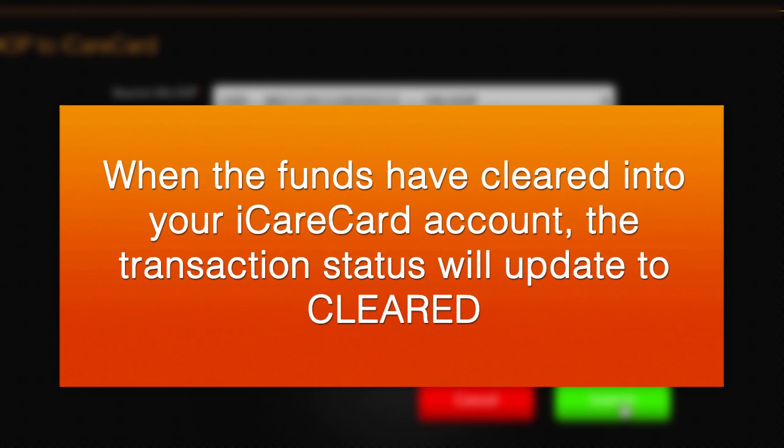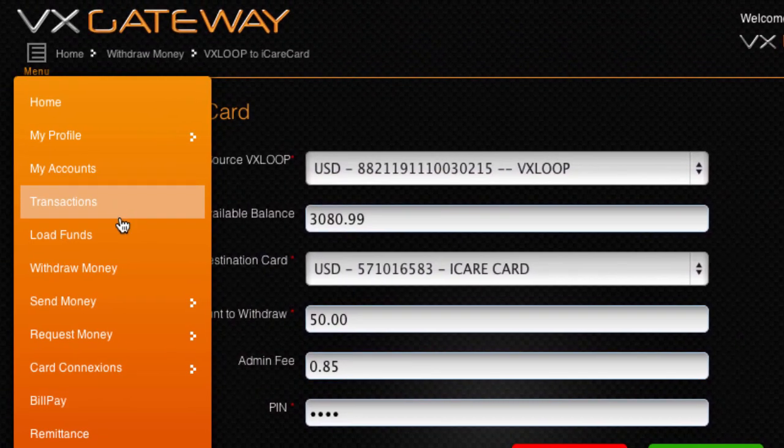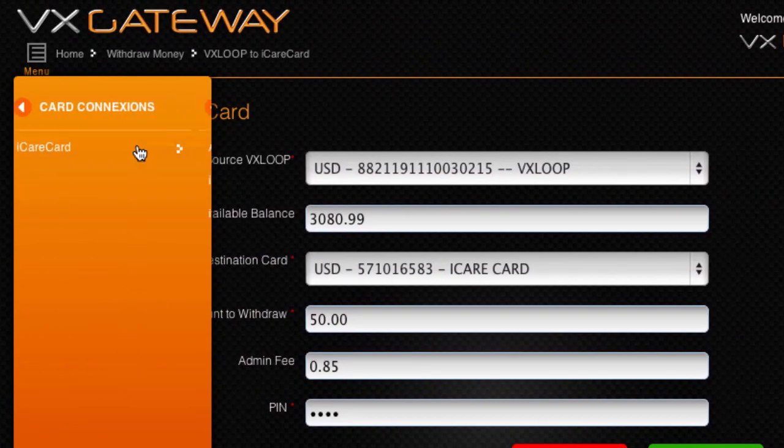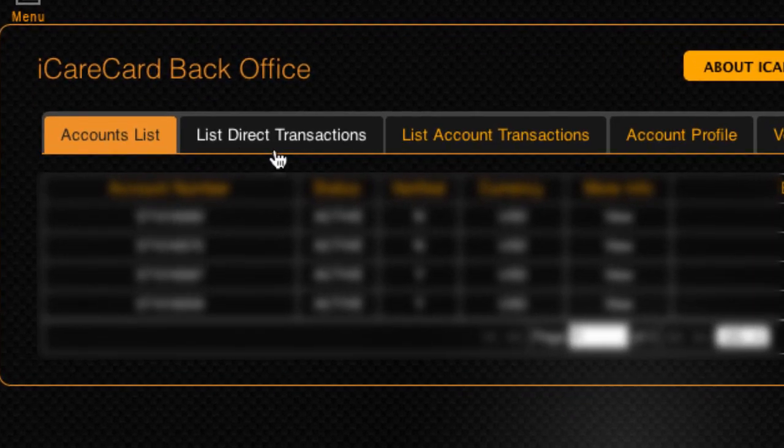When the funds have cleared to your iCareCard account, the transaction status will update to cleared. You will only see a transaction record within the iCareCard back office under List Direct Transactions, when the funds clear into your iCareCard account after three calendar days.